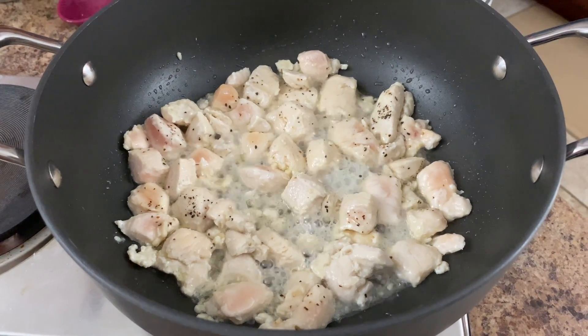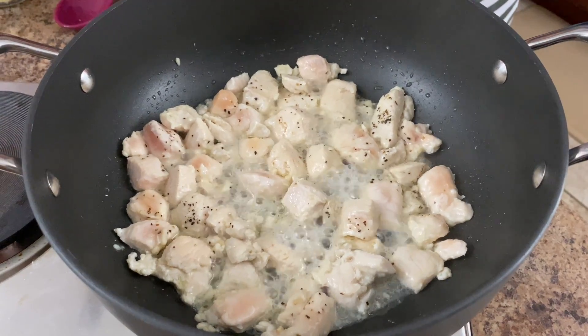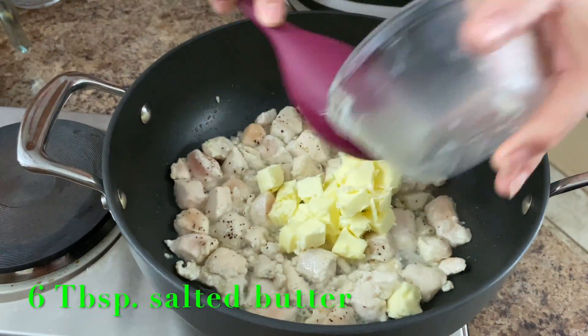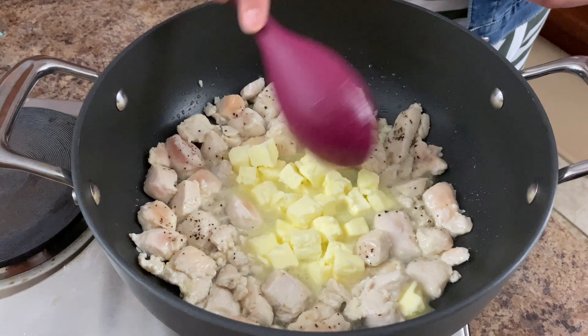You just want to sauté this for about one to two minutes, and now we're going to go ahead and add our butter. This is our six tablespoons of butter and we want this to melt before we continue on.